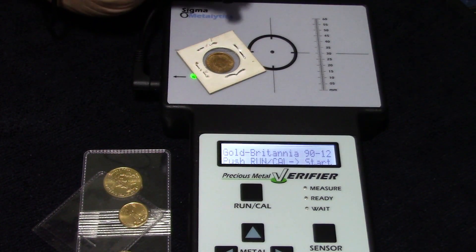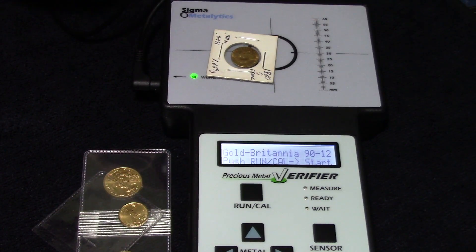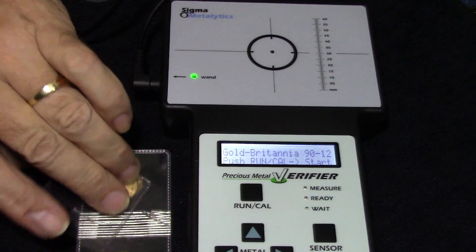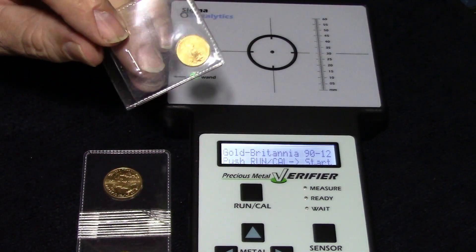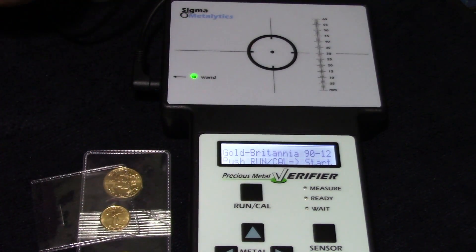I don't know, guys. I looked up resistivity readings for pre-1900 coins and couldn't find anything, so measurement mode doesn't precisely confirm it's gold because I can't find what it should be reading on any website. But the resistivity reading is not far above the 91.6% gold readings on the Gold Eagle. That's it — tried them all. I figured I'd share the results. I welcome comments below, and thanks for watching. We'll see you next time.